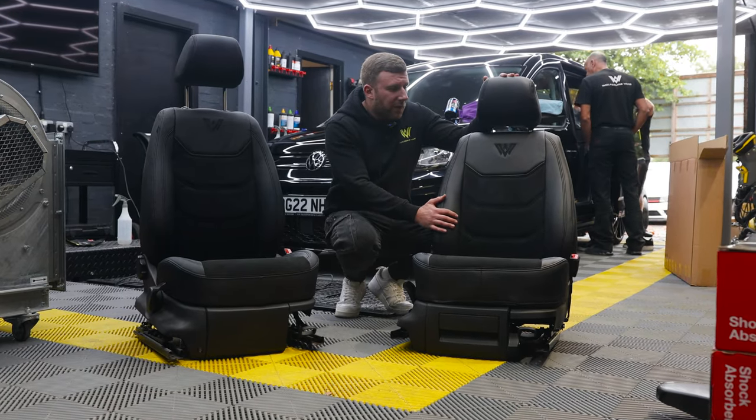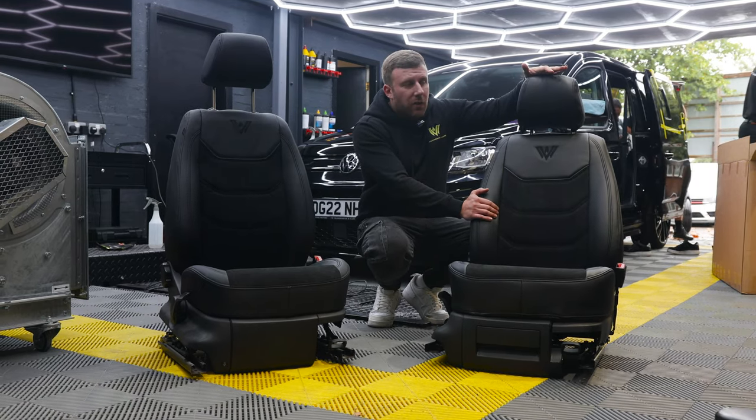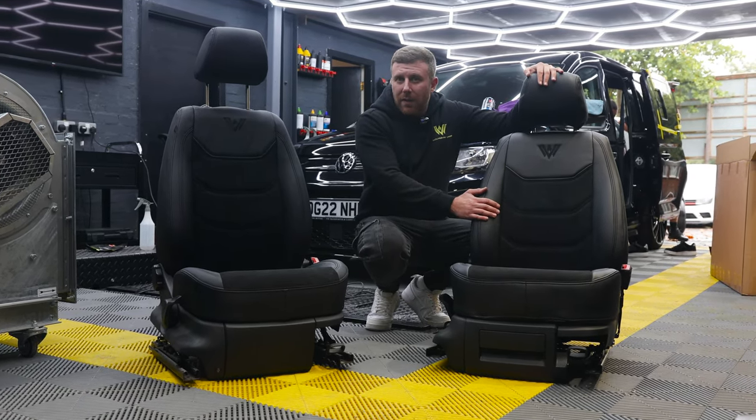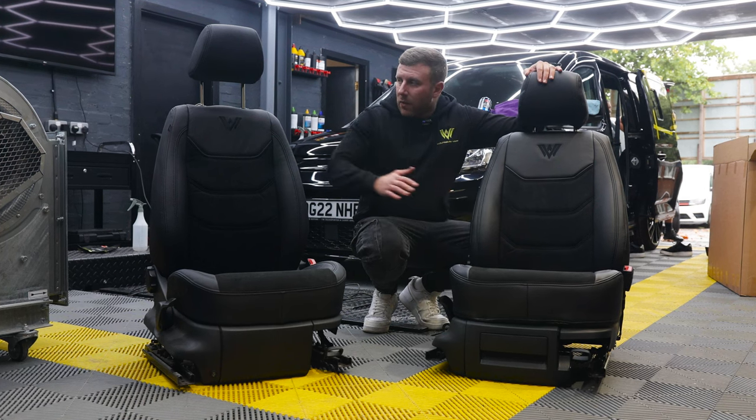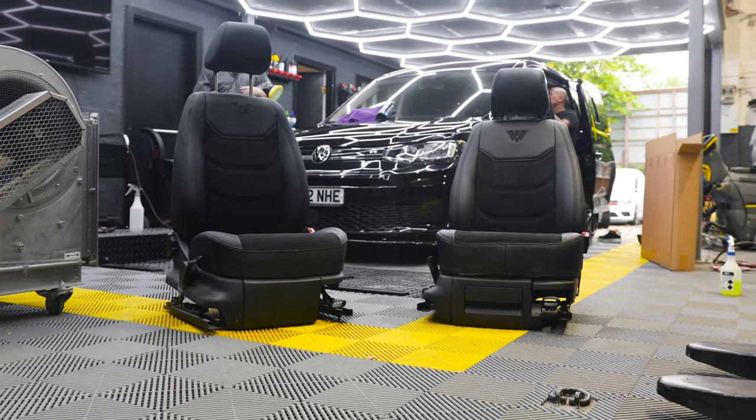So if you're coming in for some customisation work, give us a shout — we keep lots of stock of these. If you're buying a used vehicle from us, they'll come with these Easy Covers. If you're buying a brand new vehicle from us, they'll come fully re-trimmed and heated as well.